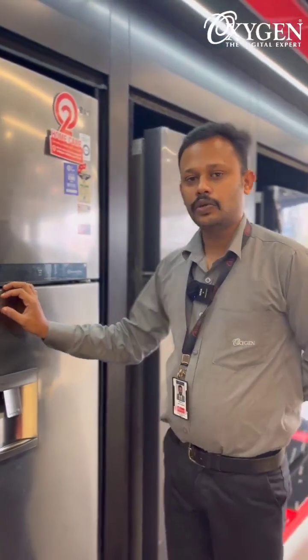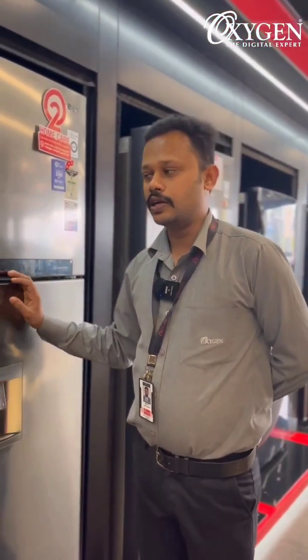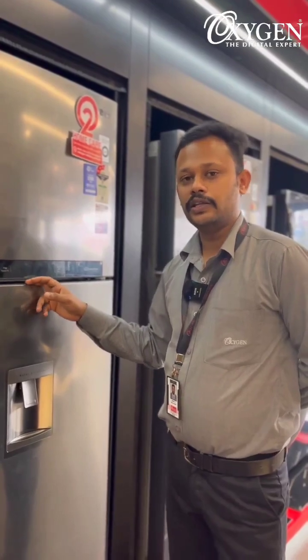But if you are away from the fridge for one week or two weeks, it has a good-to-one mode. It's a good option.